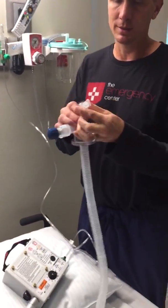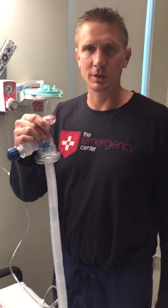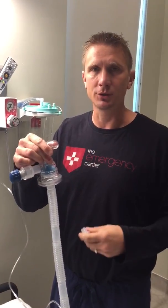Now when you have this piece, it's going to come out right here just like that, and you can hook up your ET tube.